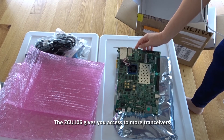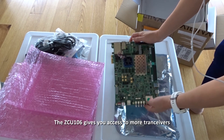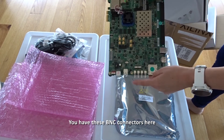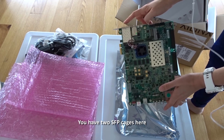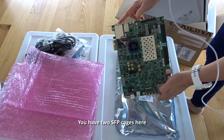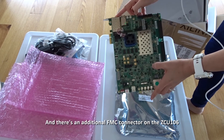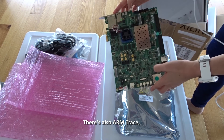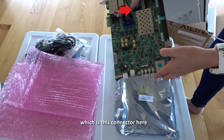The ZCU 106 gives you access to more transceivers. You have these B and C connectors here, some SMA connectors, and two SFP cages. There's an additional FMC connector on the ZCU 106, and there's also ARM trace, which is this connector here.